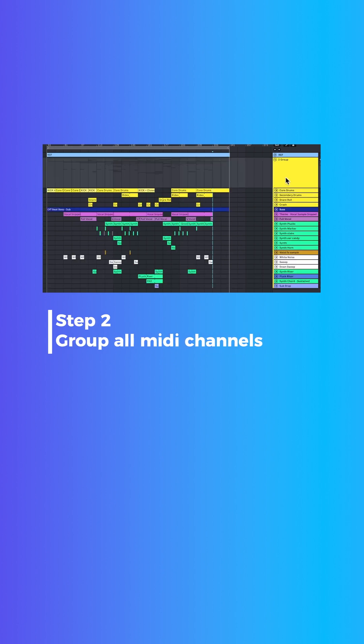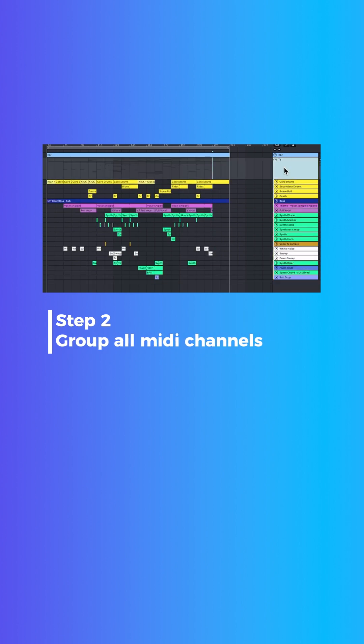Step number two: group all the MIDI channels together. As you can see, we have a group here. Let's rename this to Techno Arrangement.